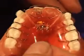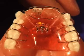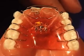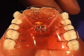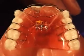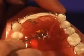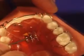Removable appliances with expansion screws are self-limiting. If the patient over-extends the screw, turns it too rapidly, or is not wearing it, the appliance simply will not fit in the patient's mouth, as is demonstrated here. The acrylic will lay high, the clasp will not seat down, and often the appliance will just flop out of the patient's mouth.